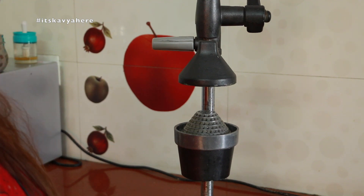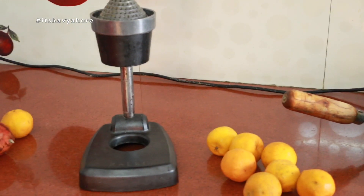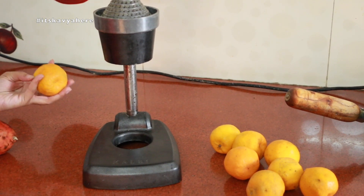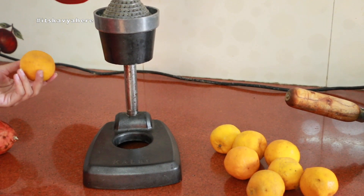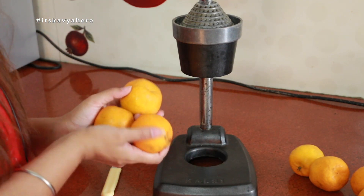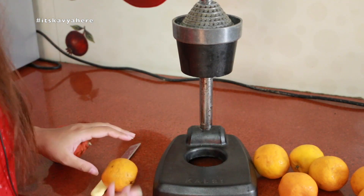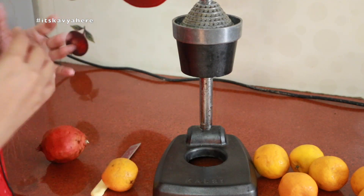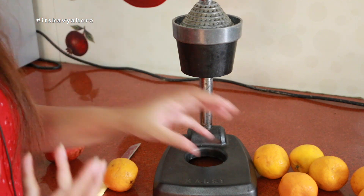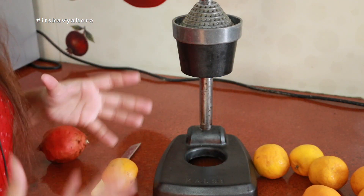Now I will tell you how to use this juicer. You can use citrus fruits — like orange, lemon, or pomegranate. Here I have a small orange. If you have a large one, there is no problem. You can use any citrus fruit with this juicer.